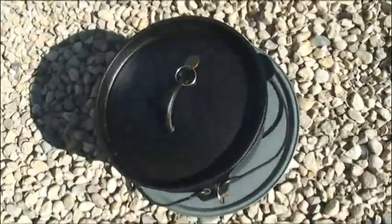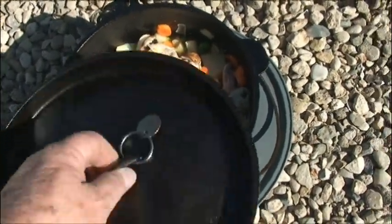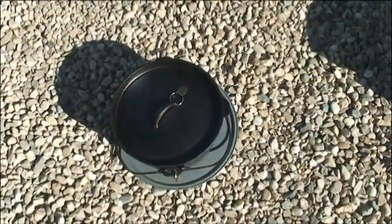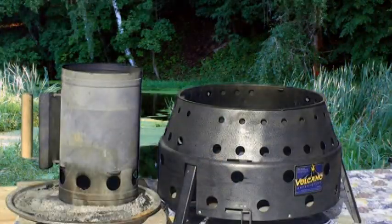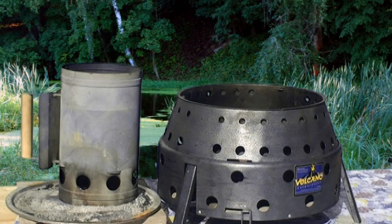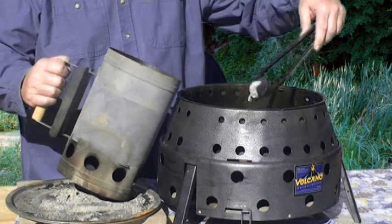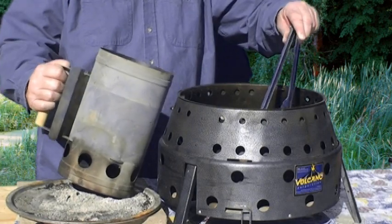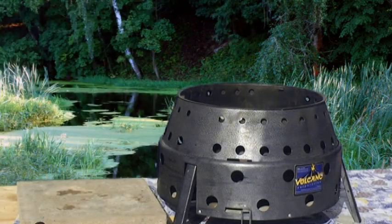Today we're going to cook a chicken stew — vegetables and chicken. The chicken was only slightly defrosted in the microwave before bringing it out, so it is partially cooked but not very much. Preparing my charcoal briquettes — many people prepare the briquettes right in the stove, but I prefer to still use the chimney. The nice thing about the Volcano is that you use a lot less briquettes than you normally would. We're going to be using a 10-inch Dutch oven — normally you would use 20 briquettes, but I'm going to put 14 in today.